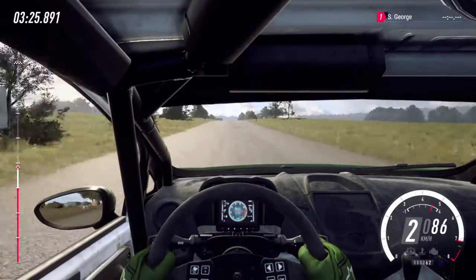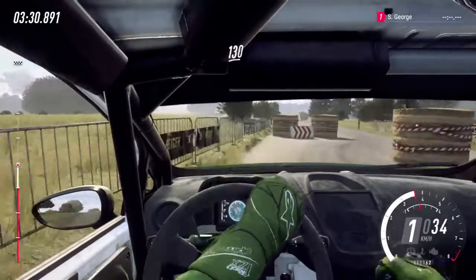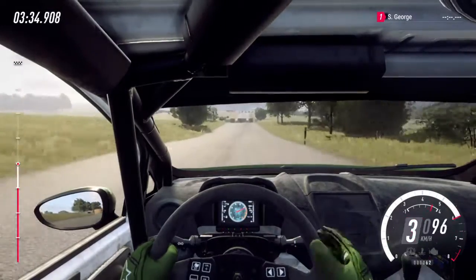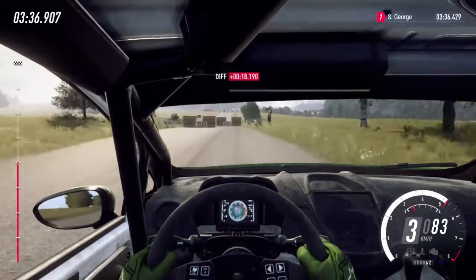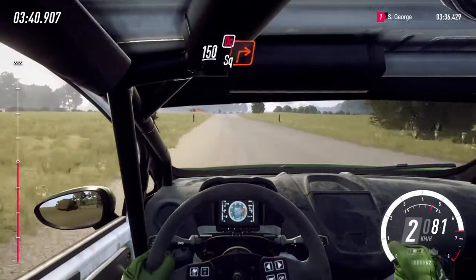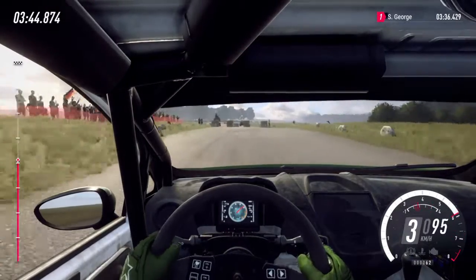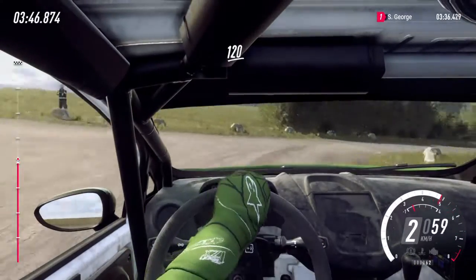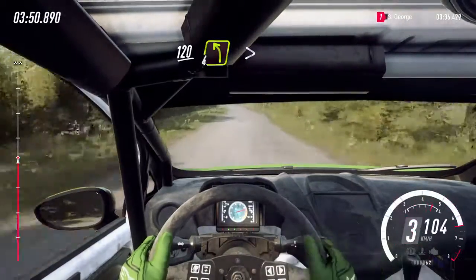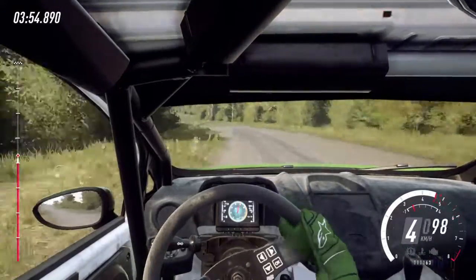Into chicane, left entry. 130. Chicane, right entry. 150. Crest and turn, unseen square right. Don't cut. 120. 4 left long tightens. 50. Turn, unseen square right.